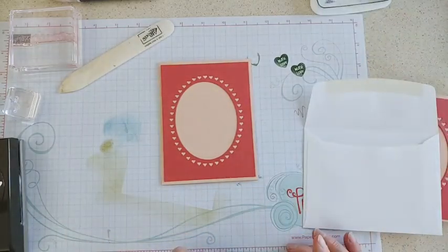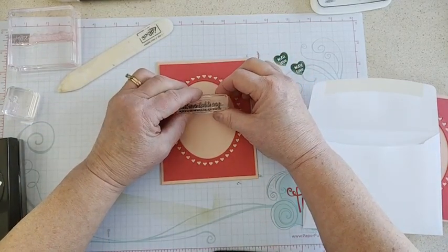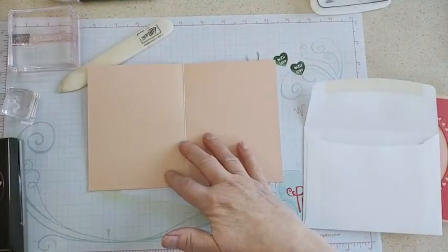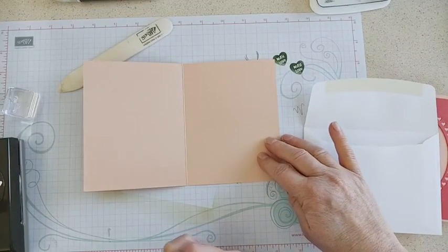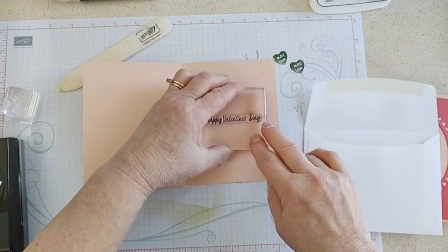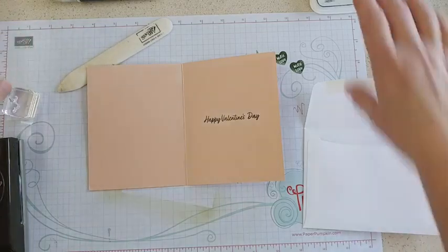We're going to stamp 'just wanted to say' right on the inside of that oval, nice and dark. On the inside, while we're doing our stamping, I put 'Happy Valentine's Day,' but you could use one of the other sentiments like 'I love that we are friends' or 'I love you.' So there we go — Happy Valentine's Day — and then of course we want to decorate it with a few hearts.